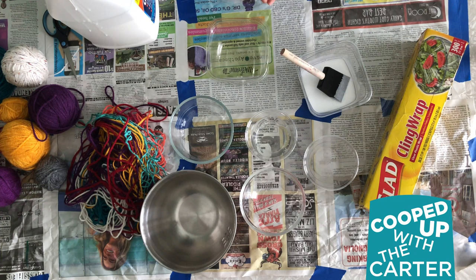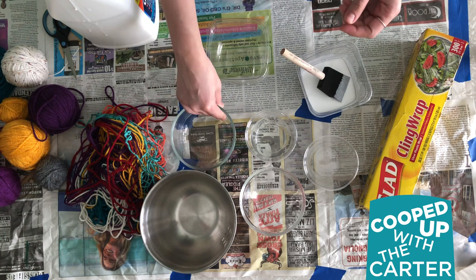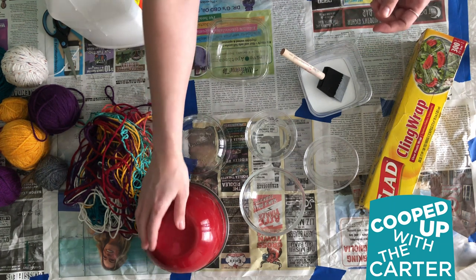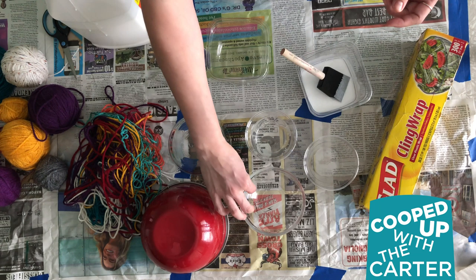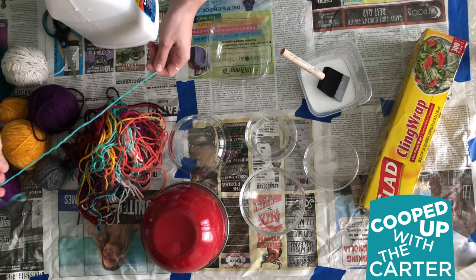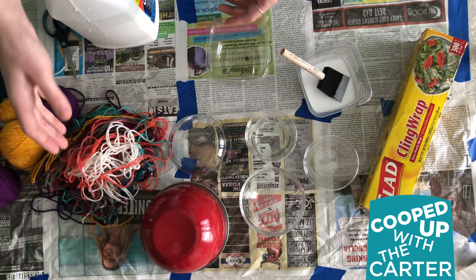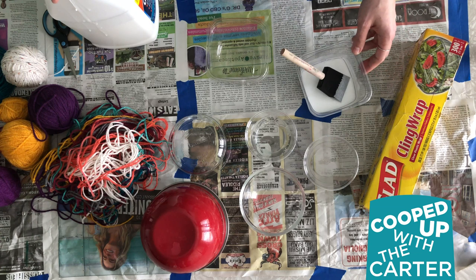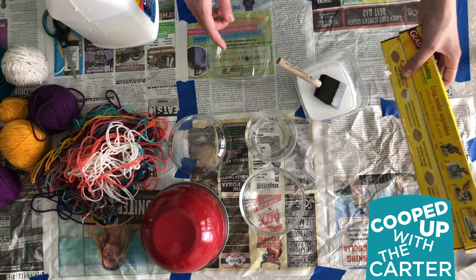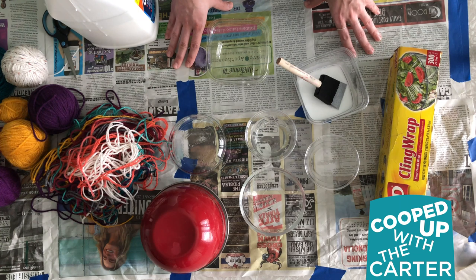To make our string baskets we're gonna need a bowl — I've got a variety here. Essentially we're gonna be laying them down, so this will be the shape of your basket. You're also gonna need string; I've cut a variety of different lengths and colors. You can use scraps or whatever you have lying around. You'll also need Elmer's glue, water, some saran wrap or plastic wrap, and it'd be a good idea to cover your surface with paper to protect your table.